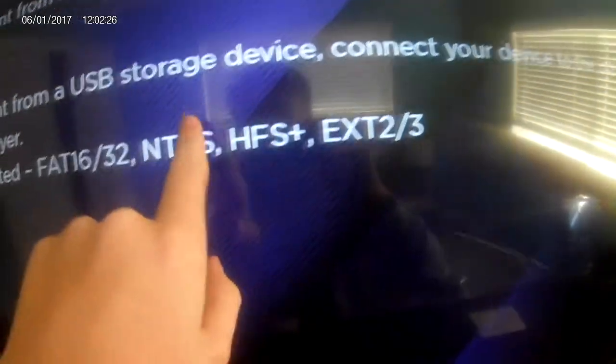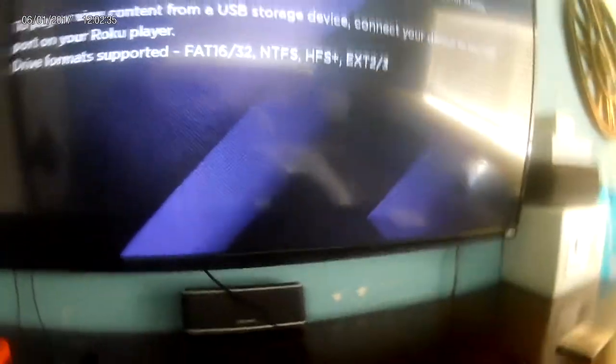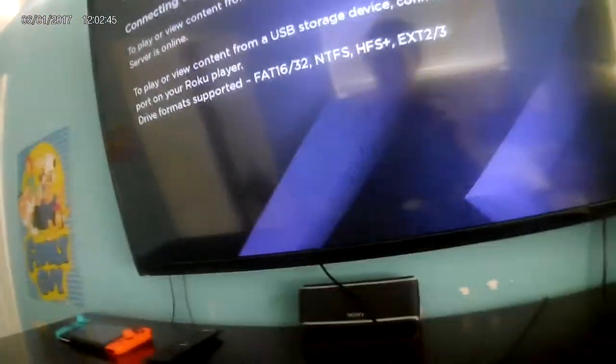If you're wondering what these formats are: FAT32 is probably the most common on Mac OS and Linux, and NTFS is on Windows. So this will work on Mac, Linux, and Windows — it doesn't matter what your operating system is.